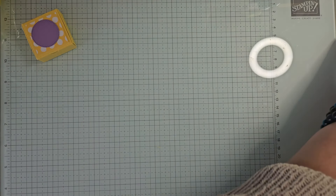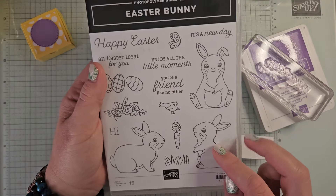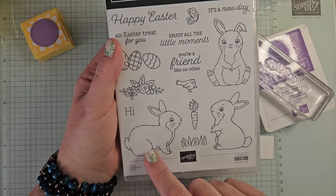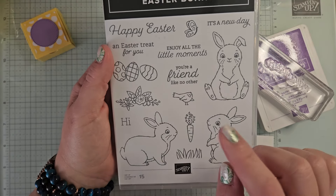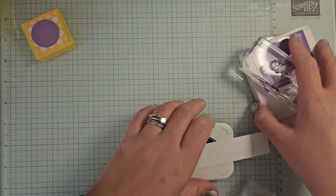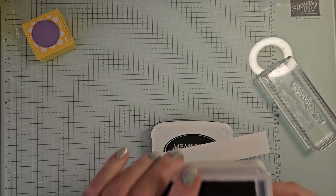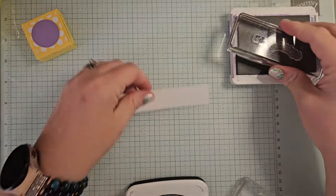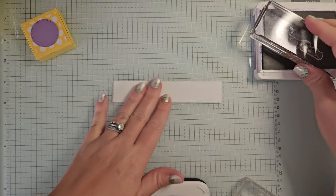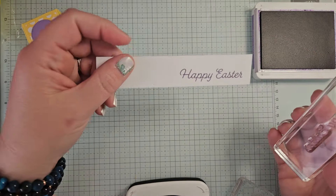All right, so let's get to our stamping. I am using today the Easter Bunny stamp set. This is in our annual catalog. There's a punch that coordinates with this little bunny — he's so adorable. I love this one for Easter; I pull this out for Easter every year. We're using Gorgeous Grape ink for our greeting and then we're using Memento for the little eggs, and that's all we're going to stamp. There are no dies for this one, and the only punch was for that one bunny that we're not stamping today, so you will have to do some fussy cutting.